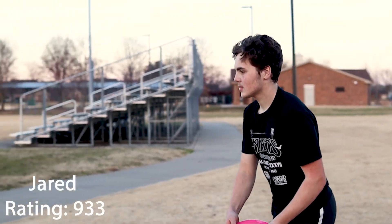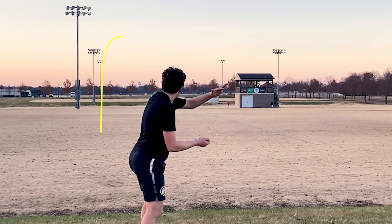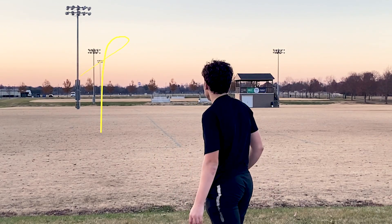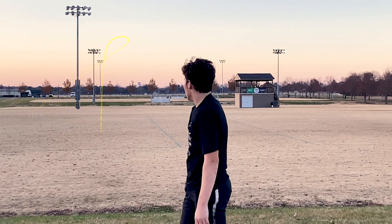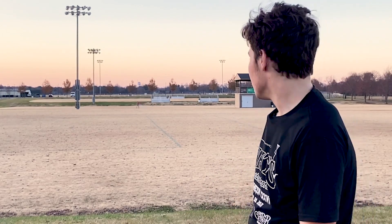That was the Adder — threw it flat and all it wanted to do was just fade left. This disc is extremely overstable. It's a very fast overstable driver, and with all the power I put into it, it still wants to push left.